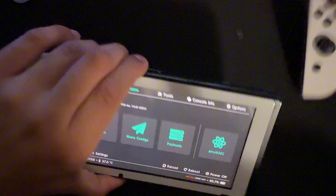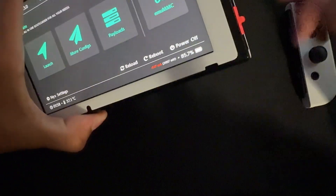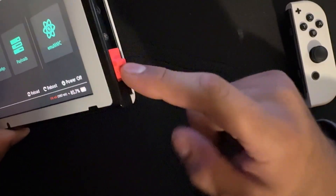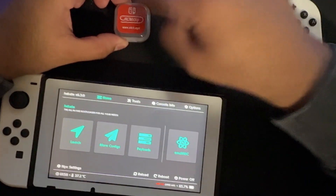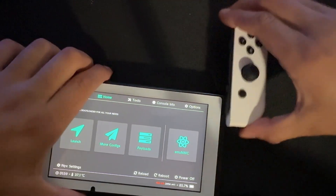What this thing does is it allows your Switch to go into a mode where you can allow custom firmware to boot, or you can inject a payload into it — and this is the tool that allows it. But if you lose this tool, you're kind of screwed. So how can you boot your Switch without ever needing to use this, and have it only as a backup?